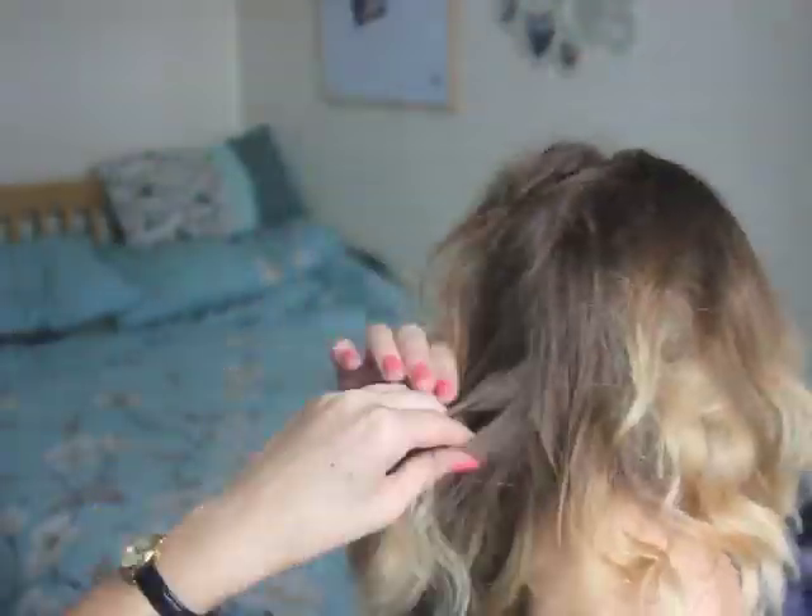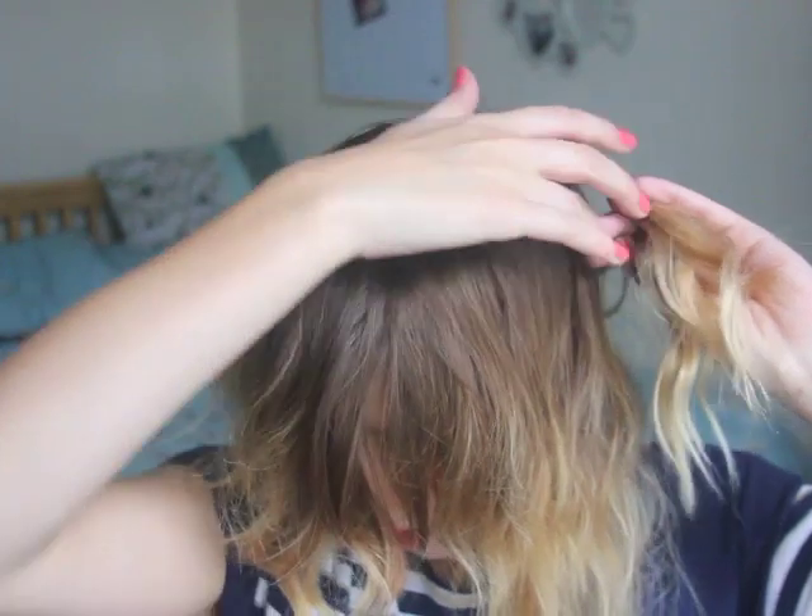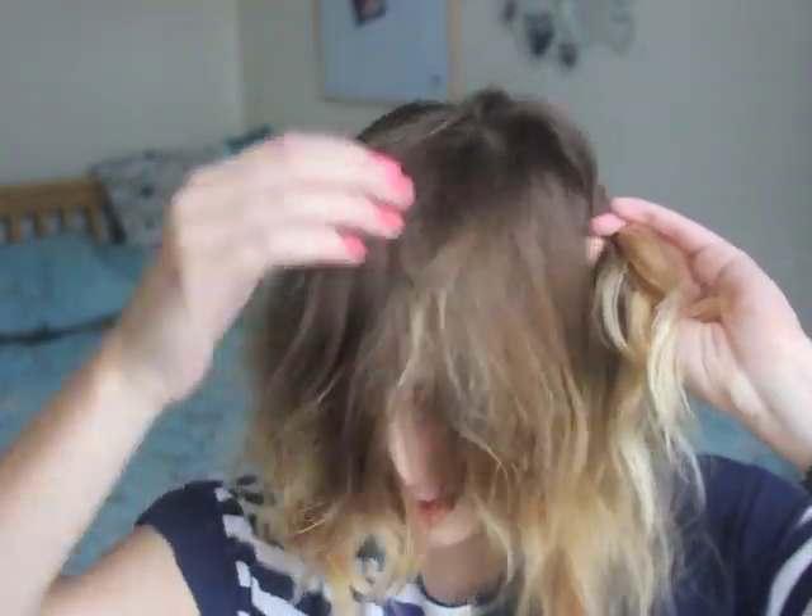We're doing a Dutch braid. A Dutch braid is just a regular braid but it's inverse, so you are taking the sides underneath instead of over. What we want to do is go to the back, take out a section of hair from the bottom so you don't want to disrupt the top layers, and you need to start plaiting. Now as we are coming to the front, we want it to go along the top of the crown instead of by the hairline.